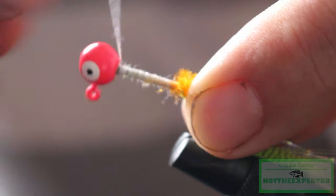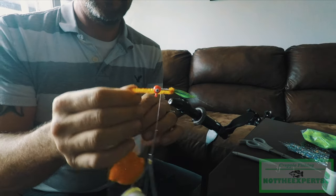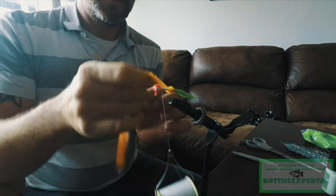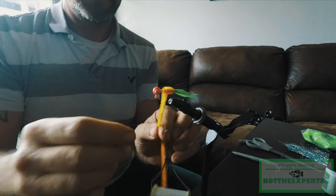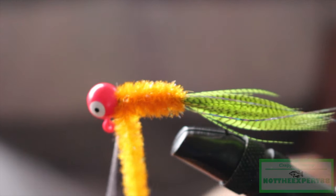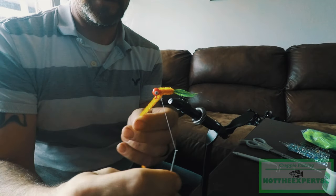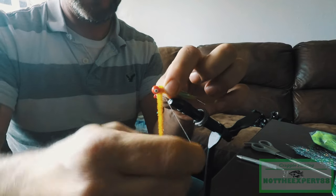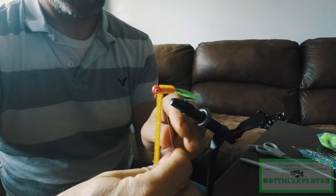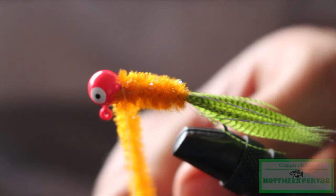Now let's bring it all the way up to the lead head. I'm gonna take our chenille and start wrapping it. When I wrap the chenille, I wrap it very tight — you can see the tension on that jig, see how much I'm pulling it. All the way back here to the lead head. Now when you're at the lead head, take your thread and loop back around and come over probably about three times — that generally cinches it up. Now we've got three good loops on there; take and cut our chenille off.